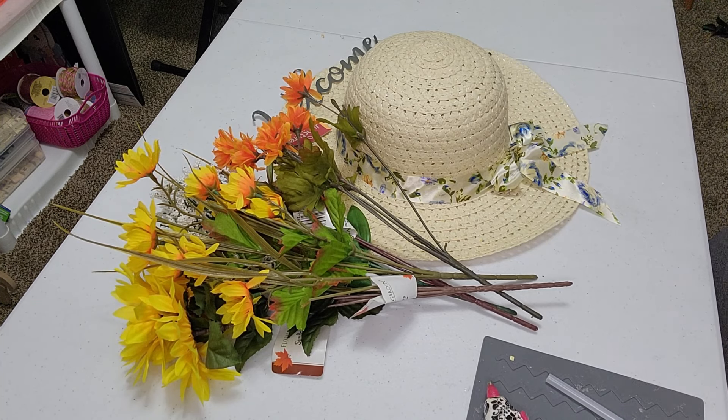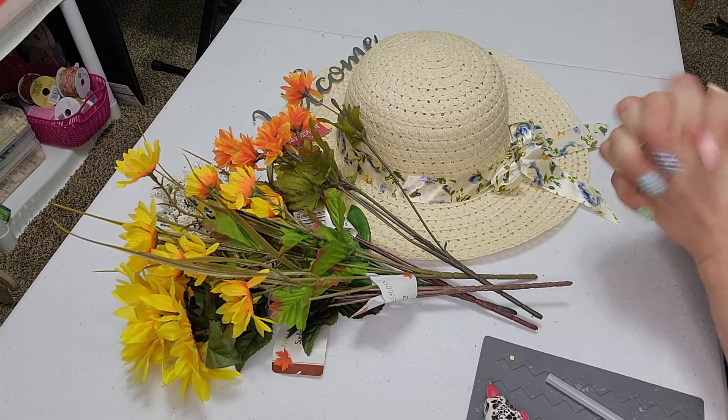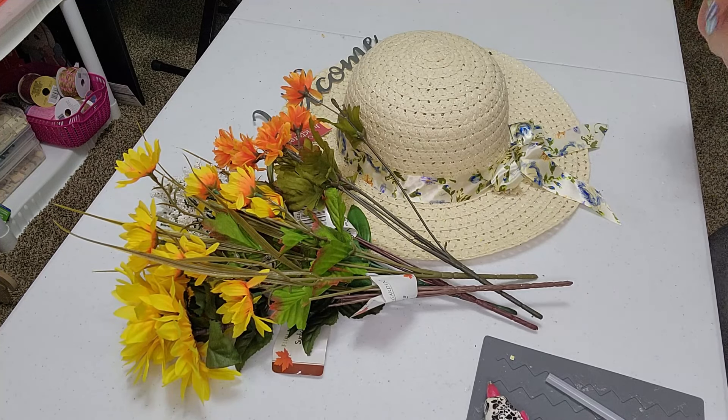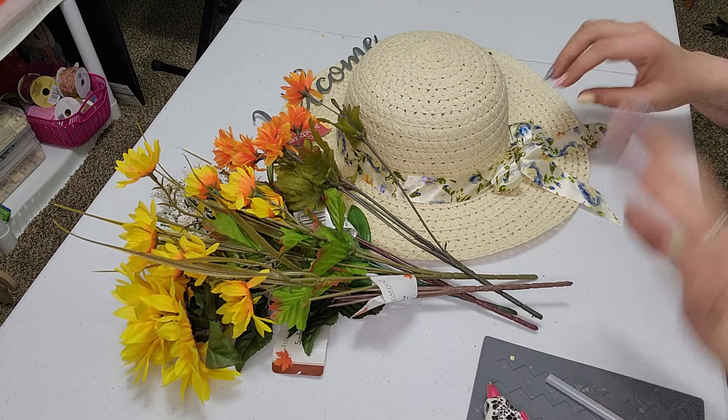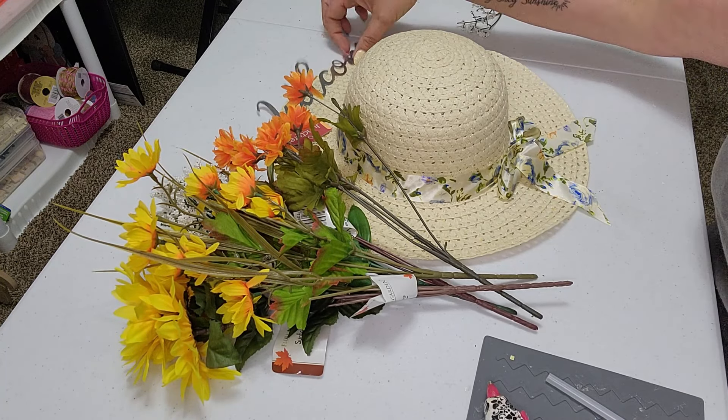Hi everyone and welcome back to my channel. It's Simply Jessica here today with our Monday DIY. I just think this is going to be so speaking cute that I'm very excited to make it.